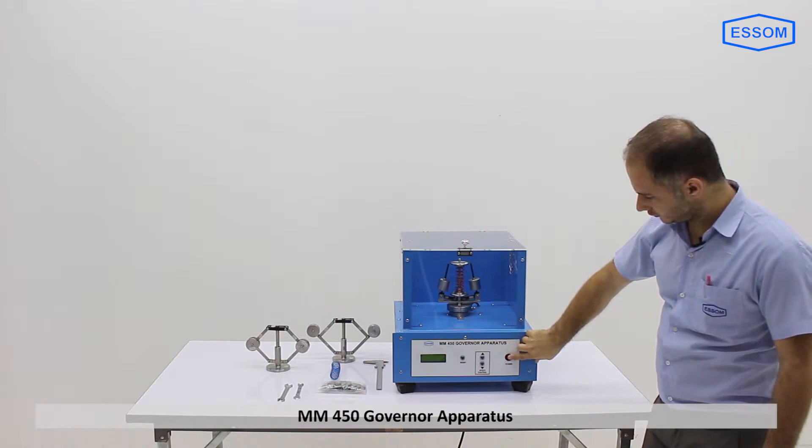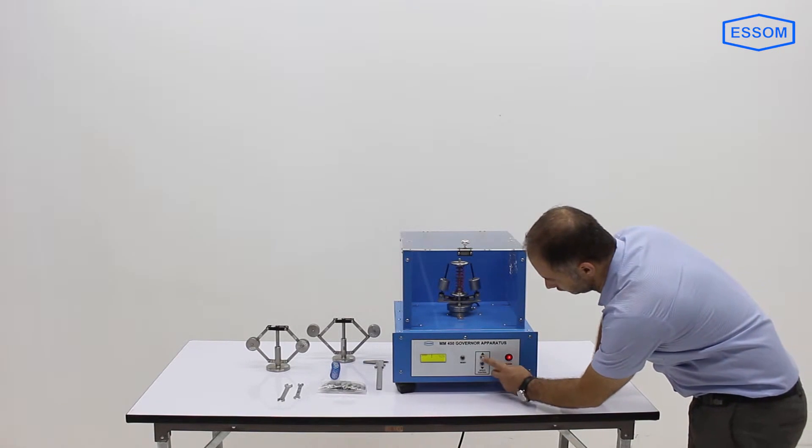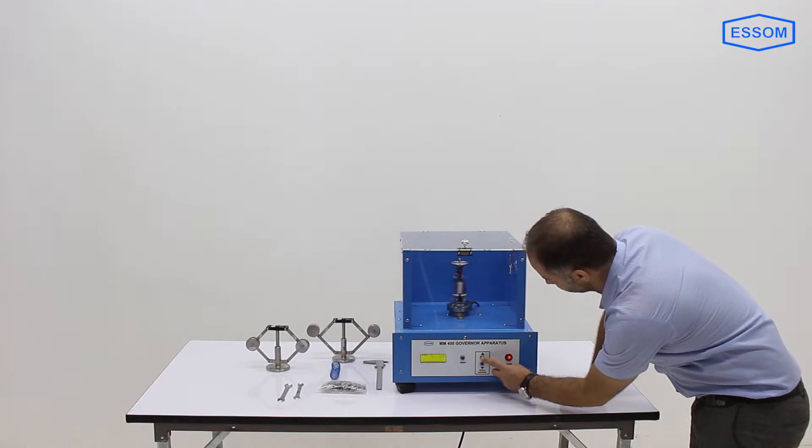SMNN450 Governor apparatus. The apparatus is designed for studying motion and functions of the following governors: Porter, Proel, and Hartnell.